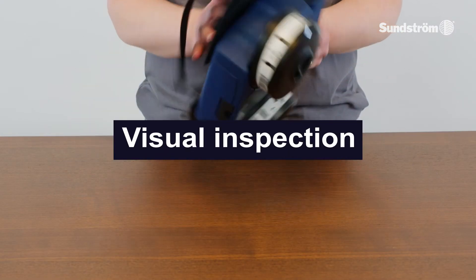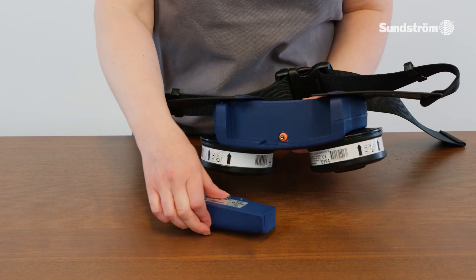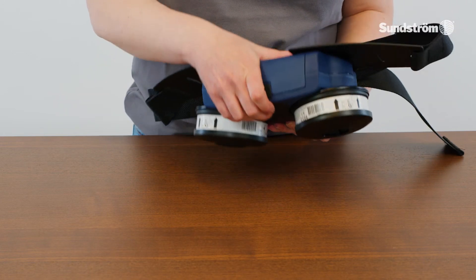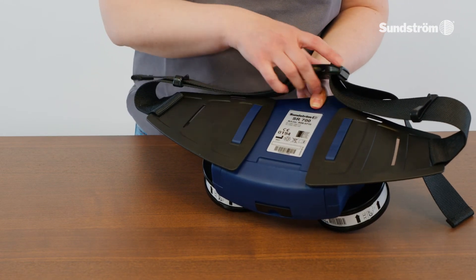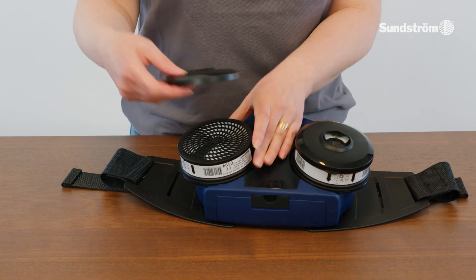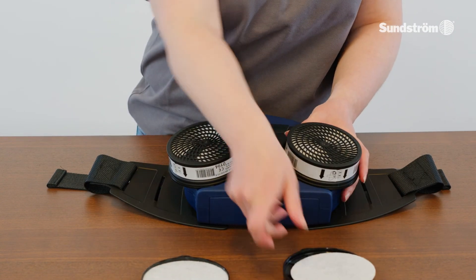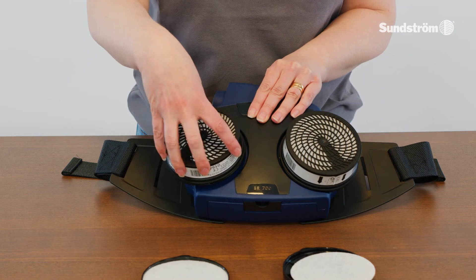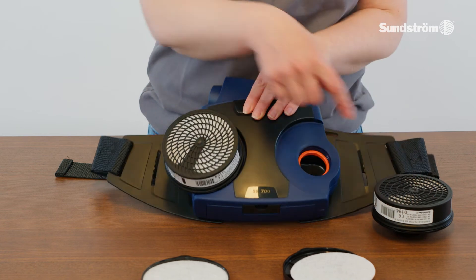Check — visual inspection. Check that the fan unit is complete, correctly mounted, thoroughly cleaned, and undamaged.